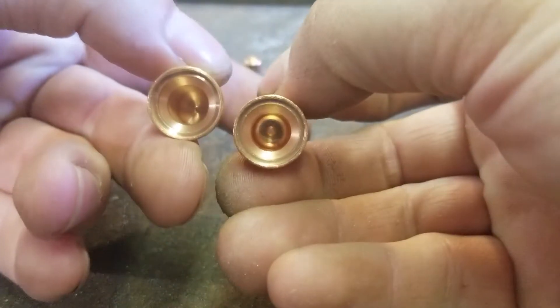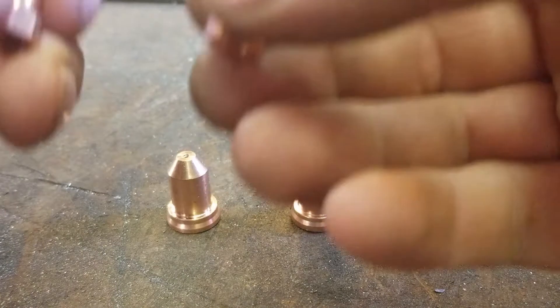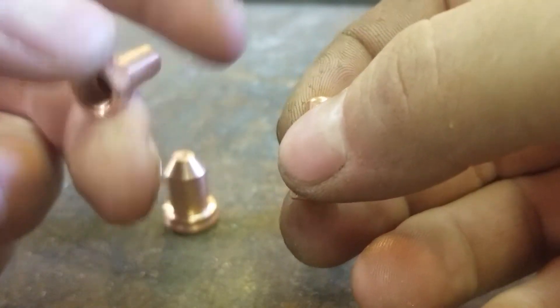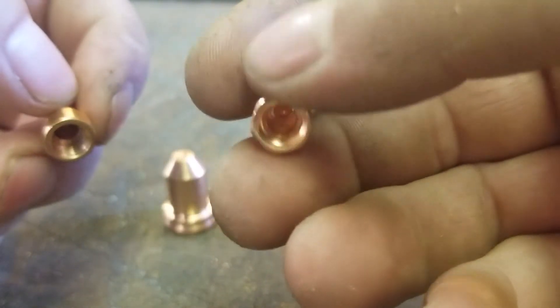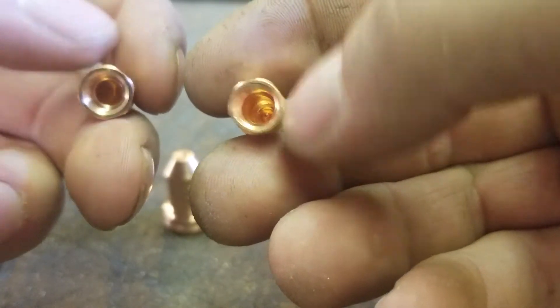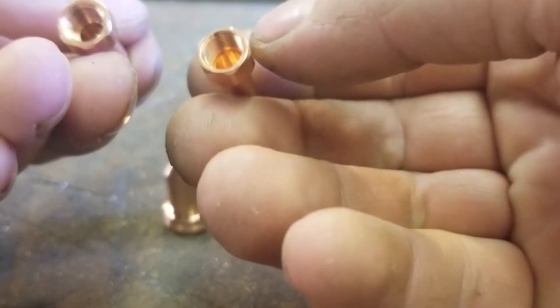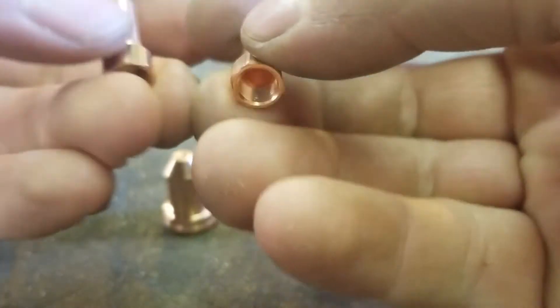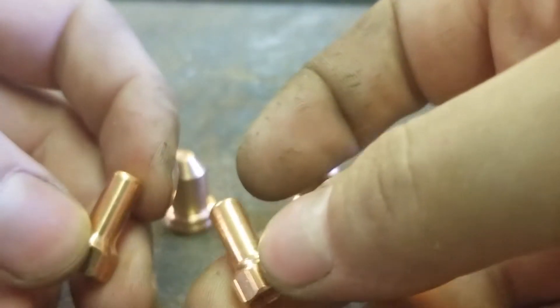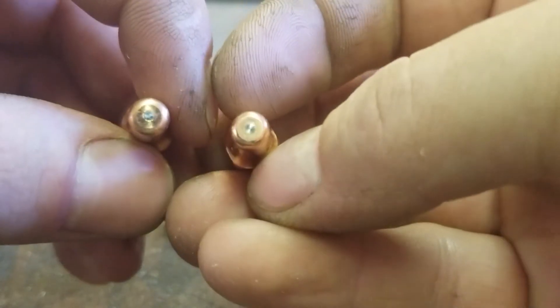They look pretty similar — left is the Everlast one and the right is from Wish. They both look very similar, not much difference between them. The Wish one's a bit shinier, but that shouldn't make any difference.